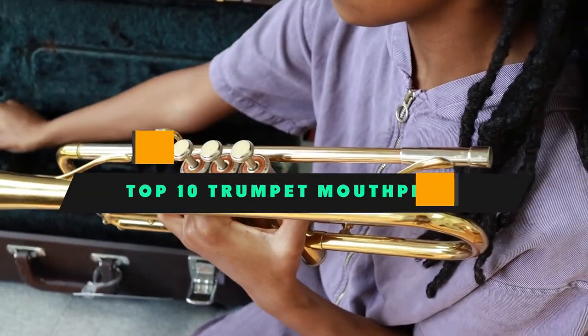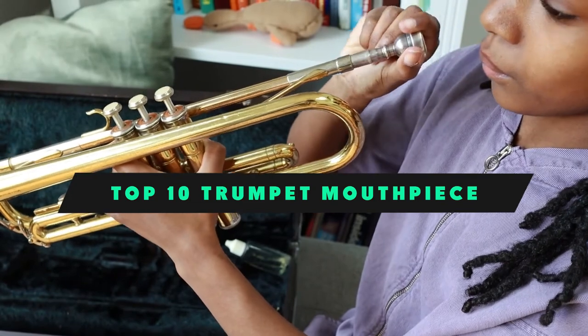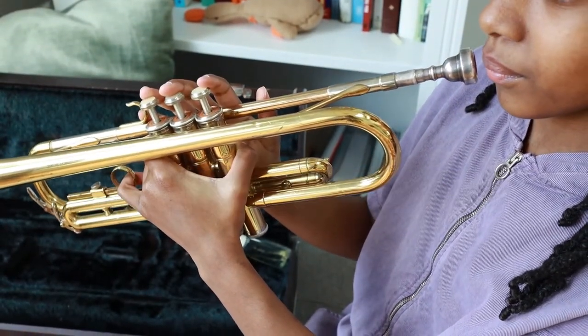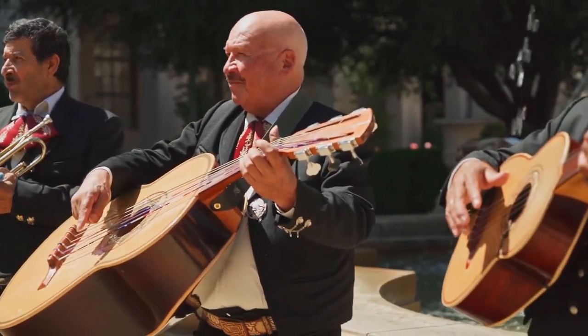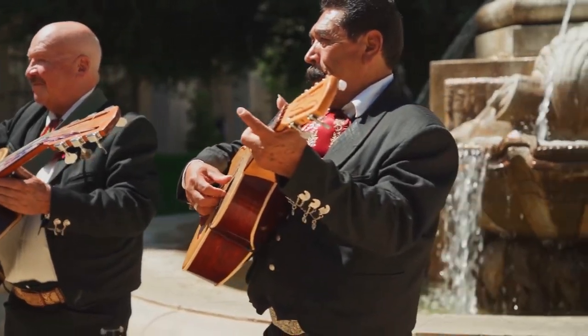If you're looking for the best trumpet mouthpiece, here's a list you must see. We made this list based on our personal preference and sorted it based on their features, prices, quality, durability, and reputation of the manufacturers and customer feedback. We've included options for every type of customer. So let's get started.